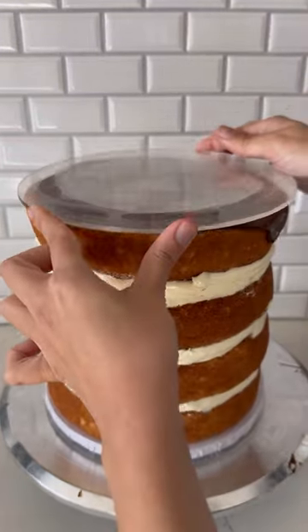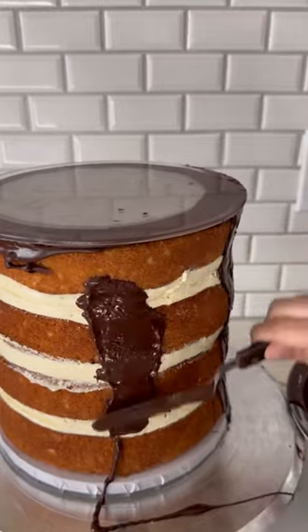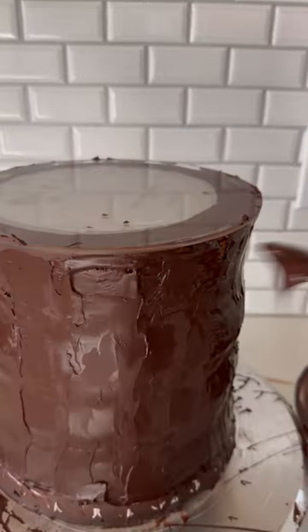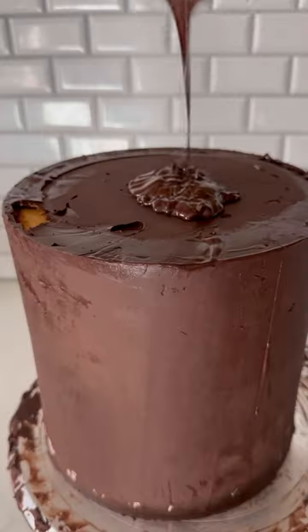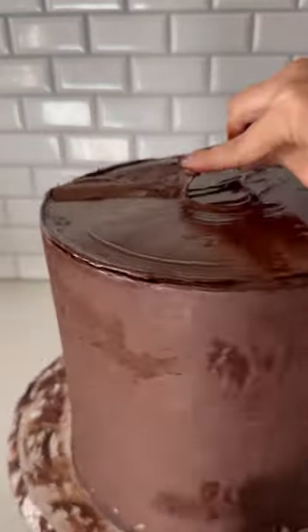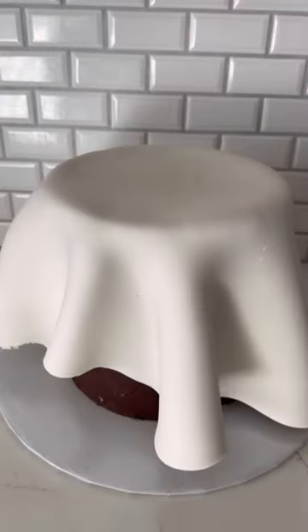I suggested cookie butter as the flavor because it's my favorite, and before I decorate, I have to add ganache all throughout the cake. This is my least favorite part — not because it's messy, but because I'm so excited to actually decorate the cake, and this takes so long.